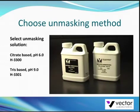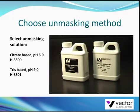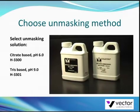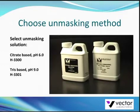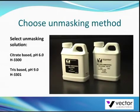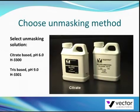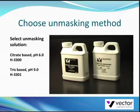If required, perform antigen unmasking on the tissue section. If your primary antibody is commercially available, your supplier should have recommendations on whether this technique is required for staining your antigen. Two antigen unmasking solutions are available from Vector Labs: one is a citrate-based solution at pH 6.0, and the other is a tris-based solution at pH 9.0. Both solutions can be used in high-temperature antigen retrieval protocols.